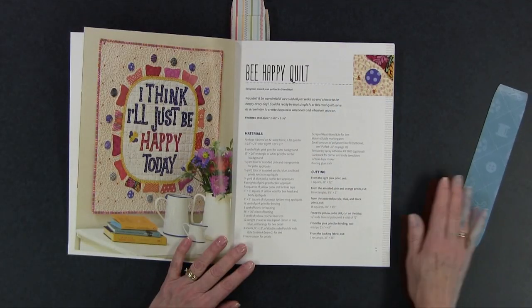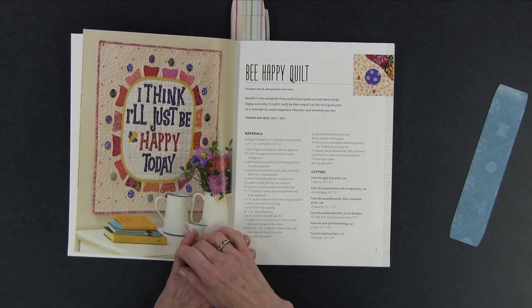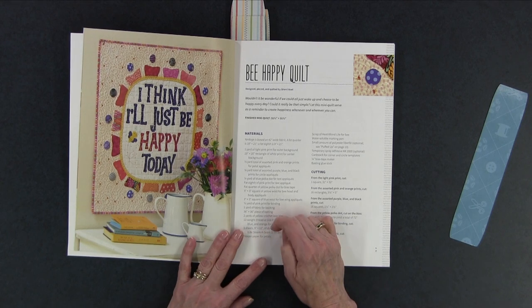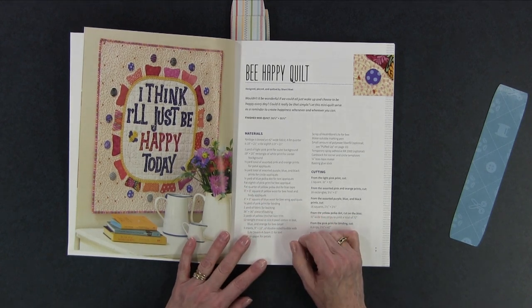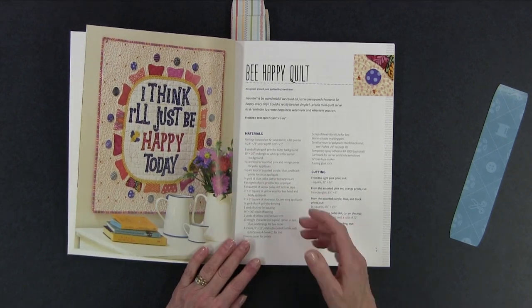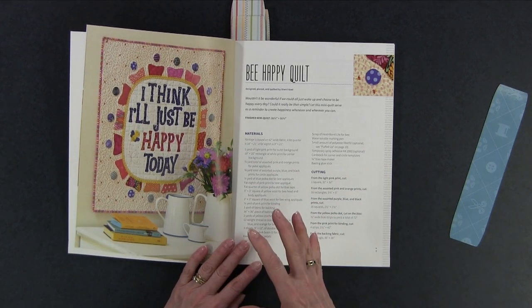You could also change the words if you want, but I would probably stick with what she's shown you for the most part unless you are a little more creative than I am sometimes. The first one I want to take a look at is the Be Happy quilt. To me this is just a smaller wall hang — it's thirty-one and a half inches, so I would call it a wall hang. She calls it a mini quilt but it's going to go on the wall. It says 'I think I'll just be happy today' and it's really cute. If you want to change the look you could just choose one of the other alphabets in the back of the book and use those instead.